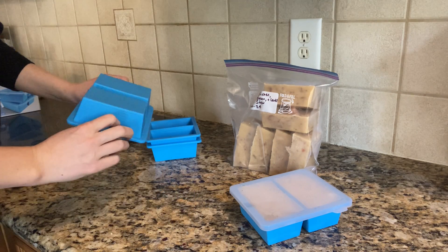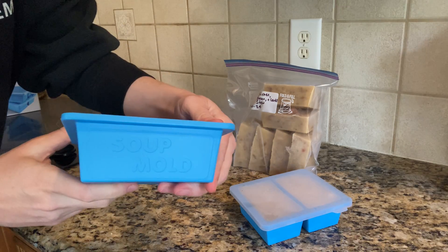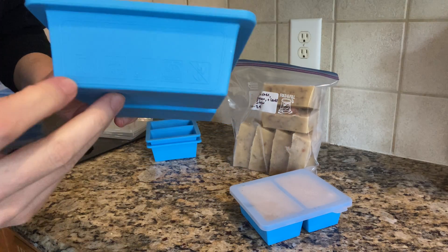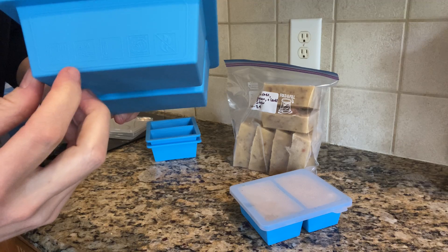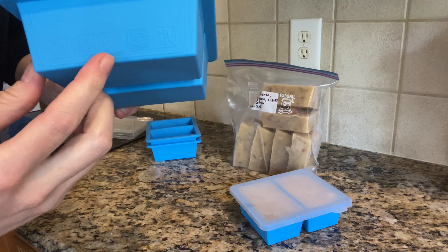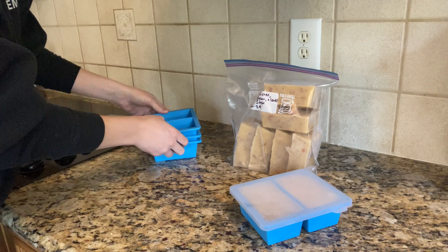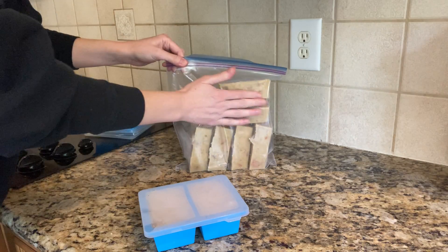These just came out of the dishwasher and they did really well. You can see here their little promises of being dishwasher safe, BPA-free, and the temperature ratings. It said dishwasher safe on the listing — I didn't see that on the box — but I ran them through the dishwasher and they did great.